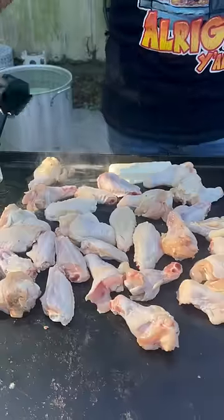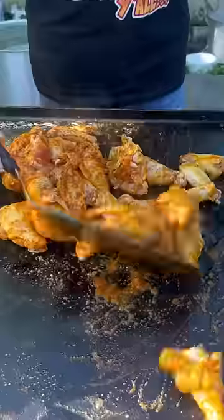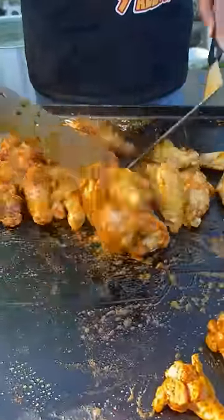Now go up on there with the wings, and let's go up on there with my cage seasoning and my lemon pepper seasoning. Make sure I mix the wings up, baby — get them seasoned everywhere.